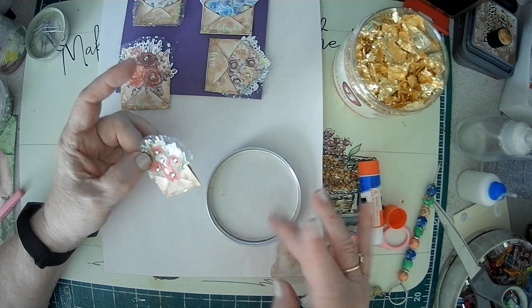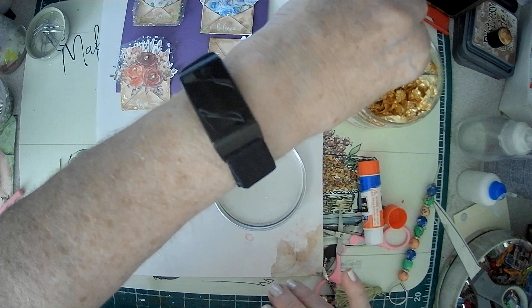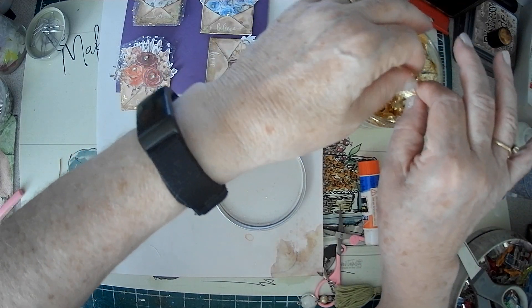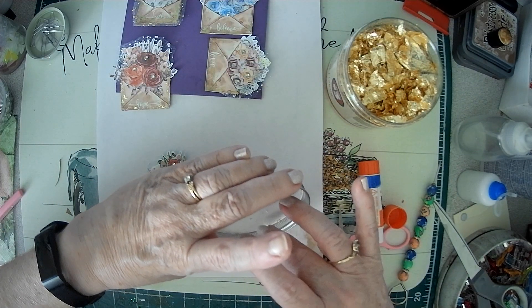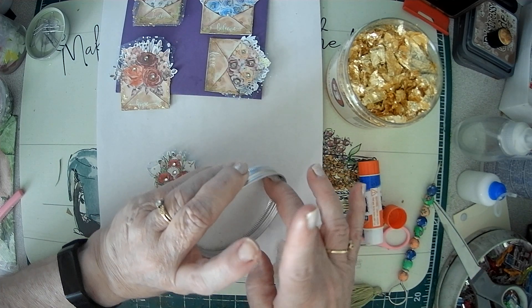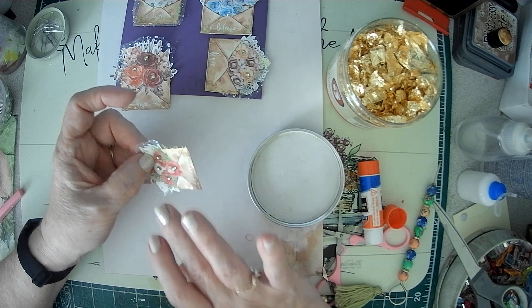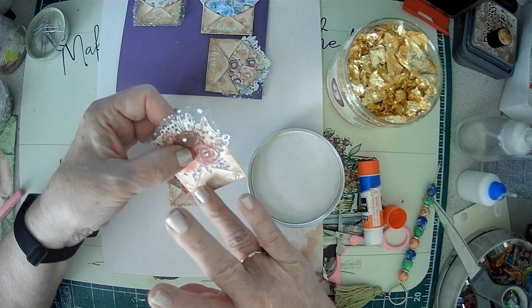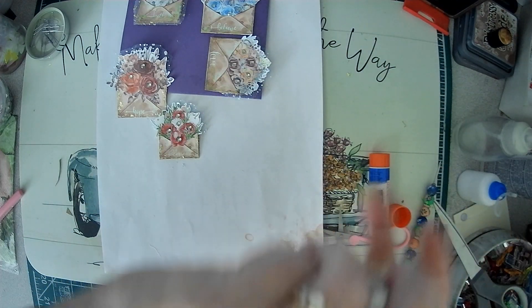It'll only go where you have the glue. That one's almost dry, so let's cover this so it doesn't fly off.